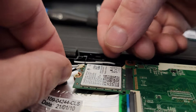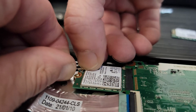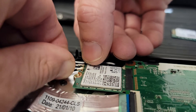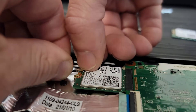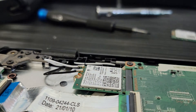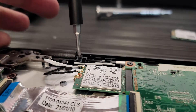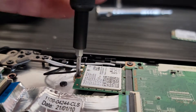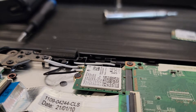It's kind of a pain, but you can feel it clip on once you get it seated. They just sit on there kind of tenuously. Put our screw back in. Done — Wi-Fi card installed.